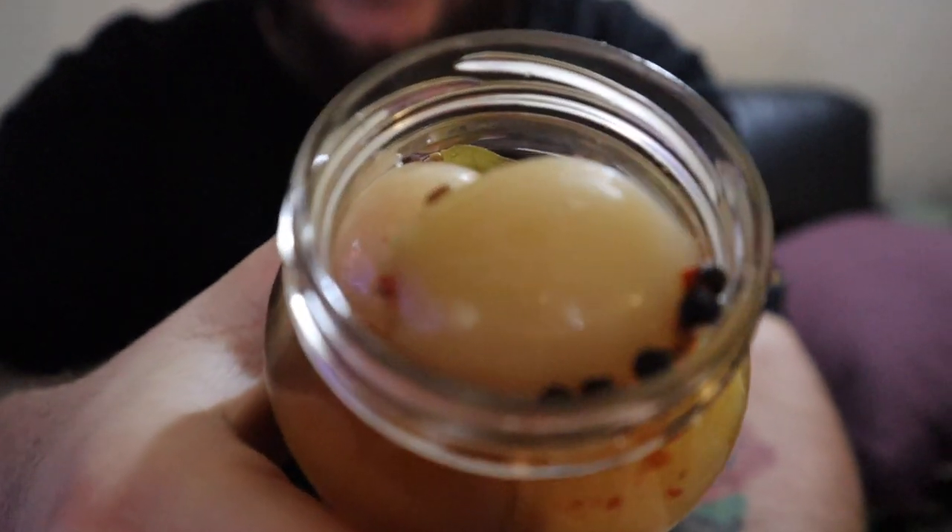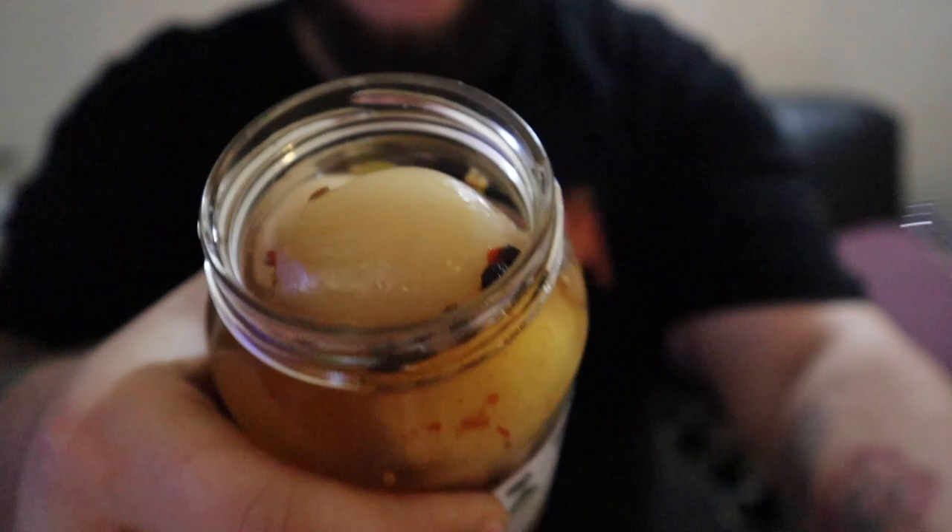I'll give it a little shake to get all the stuff from the bottom up to the top, and then we'll open these Blurter Bombs. I'll be honest — I've already gone through two jars of these, so I already know how good they are, and I've got another three put aside because I want more. Got my fork ready. The smell coming off these is absolutely amazing. Look at that — they look absolutely amazing.